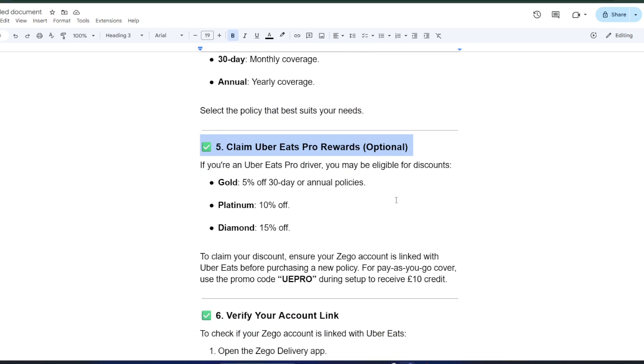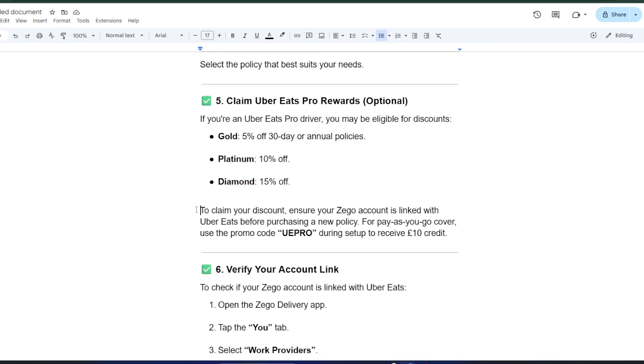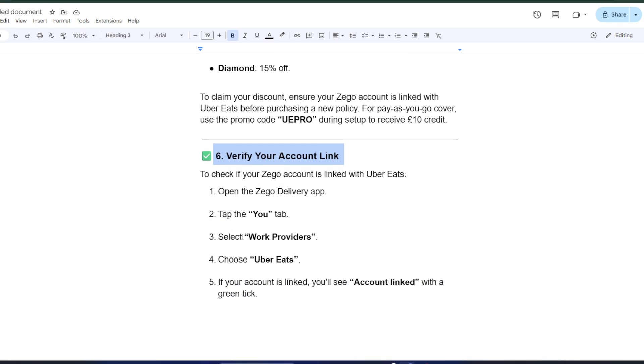If you're an Uber Eats Pro driver, there's an extra bonus. Zago offers discounts on 30-day and annual policies: Gold gets 5% off, Platinum 10% off, and Diamond 15% off. For pay-as-you-go cover, you can use the promo code UEPRO during setup to receive £10 credit. Just make sure your Zago account is linked with Uber Eats before purchasing or applying the promo code.